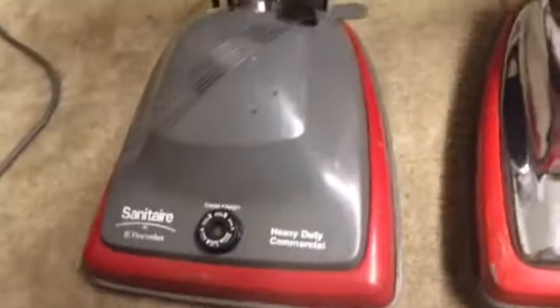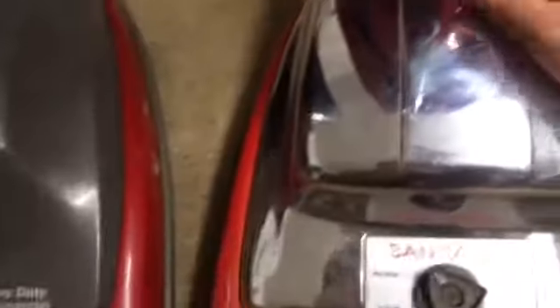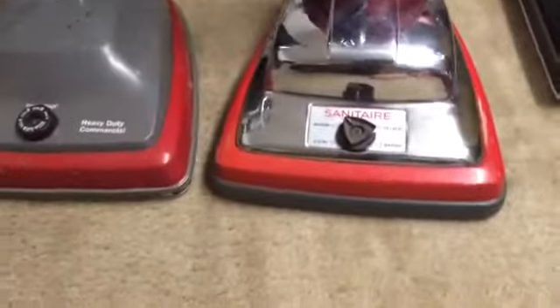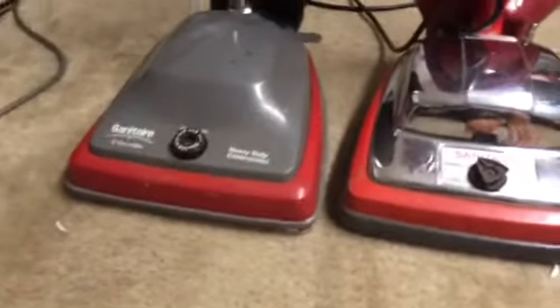They pretty much clean up the same. They're both Eurekas, pretty much. This one does have a lower amp motor, so that kind of lets it have time to do the work instead of wasting its power being more powerful than the other. This one's a 3.5 amp, and that one's a 5 amp. Yeah, a 3.5 amp. I'd say it was a tie — they pretty much clean up the same.